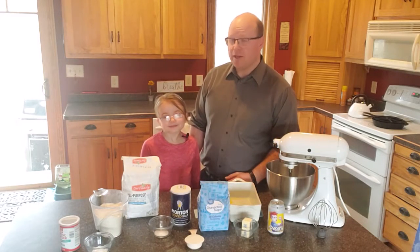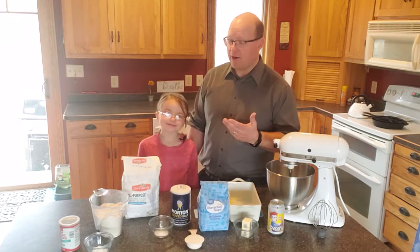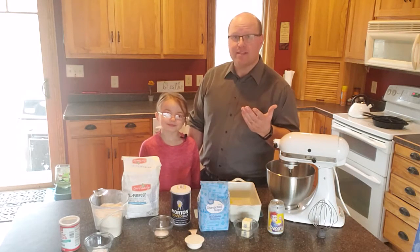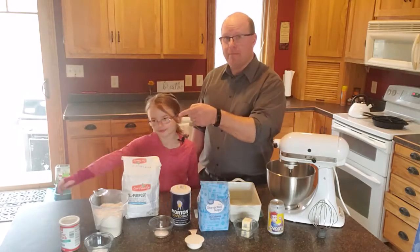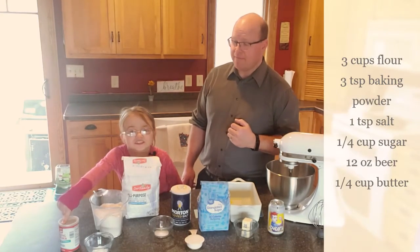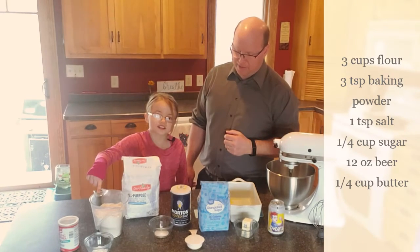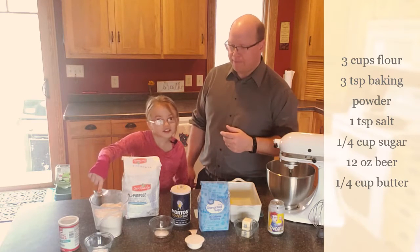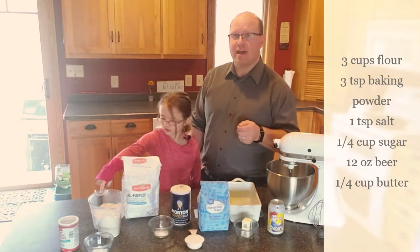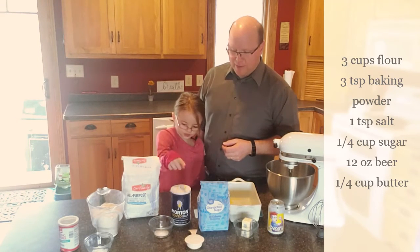Now we're going to show you the simple ingredients that you hopefully would have in your kitchen. But if not, you could probably run out and grab some. We're going to have some baking powder — about three teaspoons. We got flour, which takes three cups. You want to make sure you sift that or take a spoon and kind of thin it out so it doesn't get all bulked together.